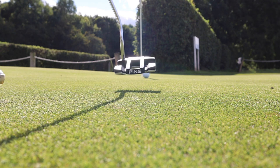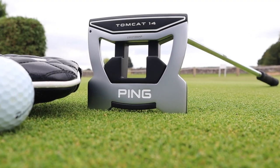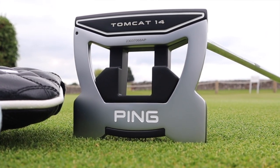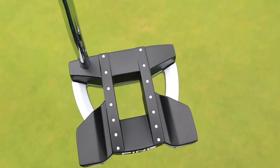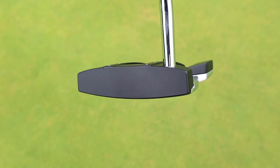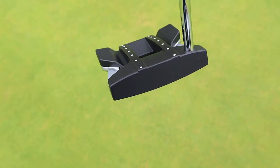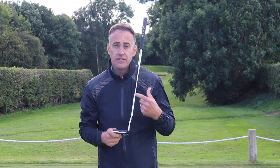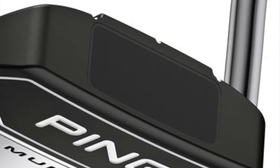There are 10 models being offered in this range, and I've chosen to go for the Tomcat 14 model, which is a large mallet head — Ping's most forgiving option. It's a high-MOI, multi-material design. I've got a milled firm club face here, so no insert in this particular model, which I prefer. I prefer that slightly firmer feel.